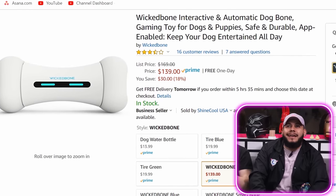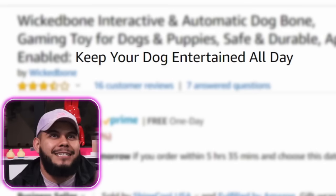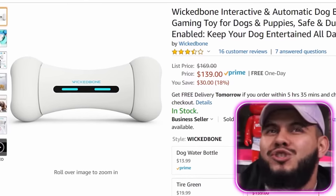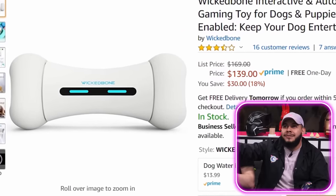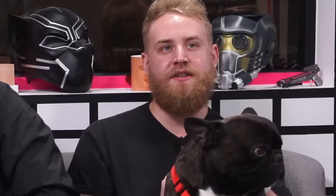Just a precursor — if you guys hear some grunting or scuffling, it's this little guy. Alright, so we got a Wicked Bone interactive and automatic dog bone gaming toy for dogs and puppies — keep your dog entertained all day. What is an automatic dog bone? If you're super lazy and you don't want to play with your dog, this might be the product for you. Does it throw itself? Does it chew itself?